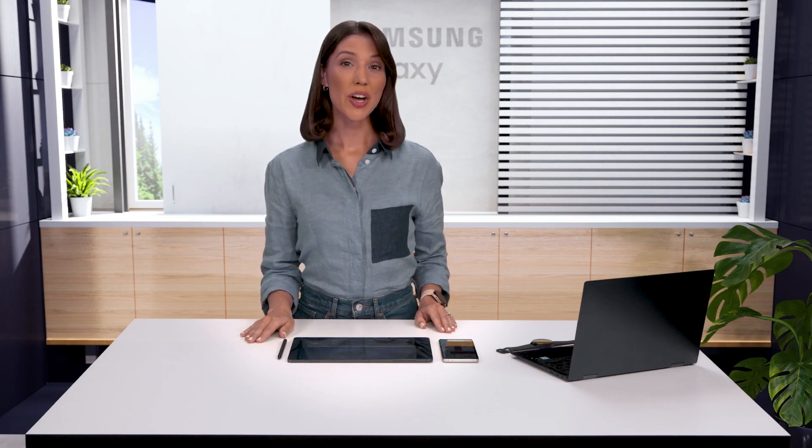Hey guys! Today I'm going to show you a couple ways to copy and paste across your Galaxy devices.